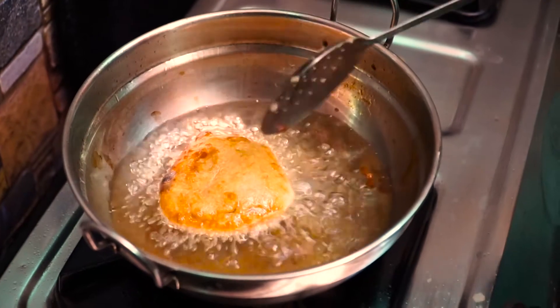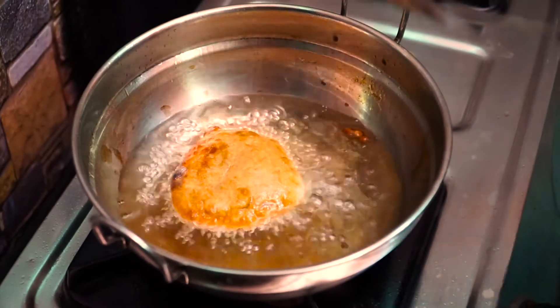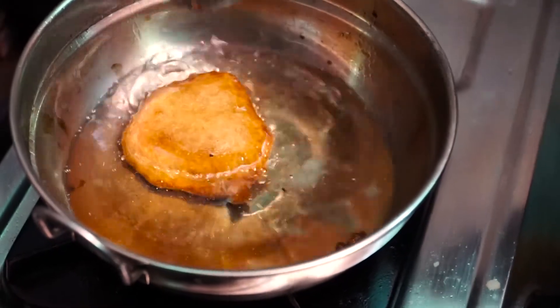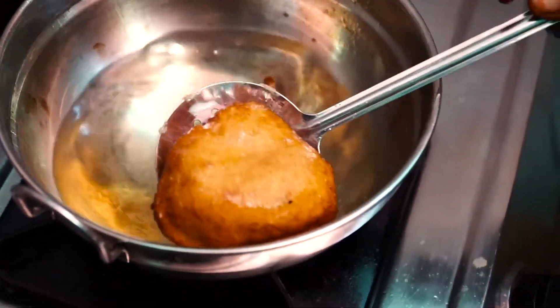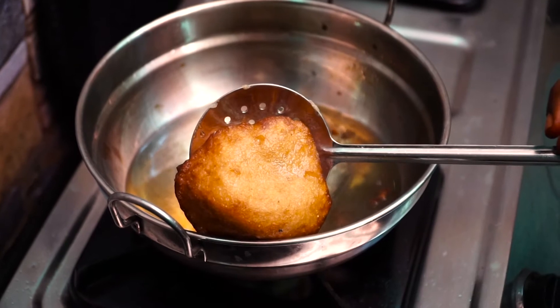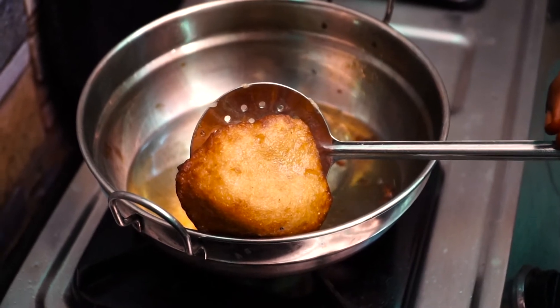This side will be cooked very well. For the two sides, the color will be changed — super ready. Cook both sides until the color changes and it is super ready.